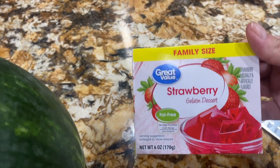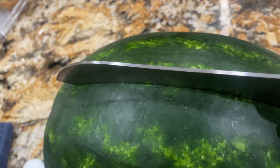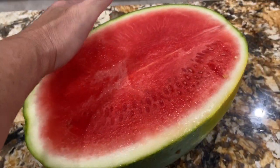I have one box of 6 ounces of strawberry jello. Cut your watermelon in half. I bought the seedless watermelon, so now you place the one half on your cutting board.